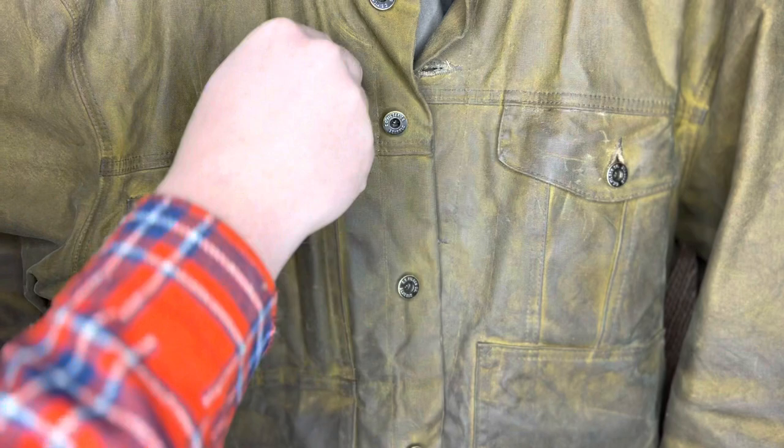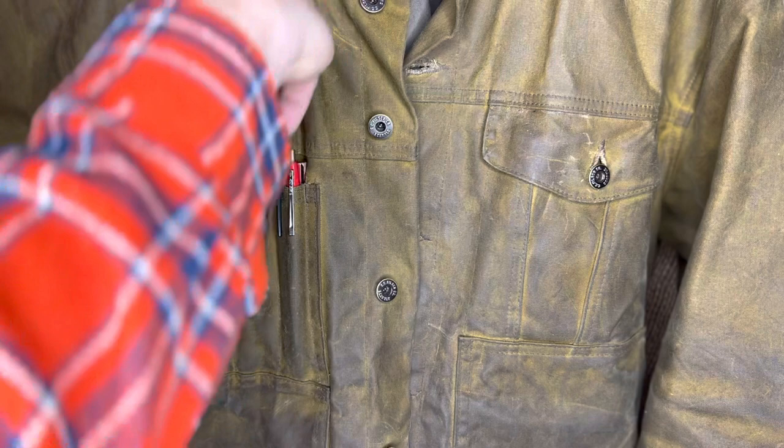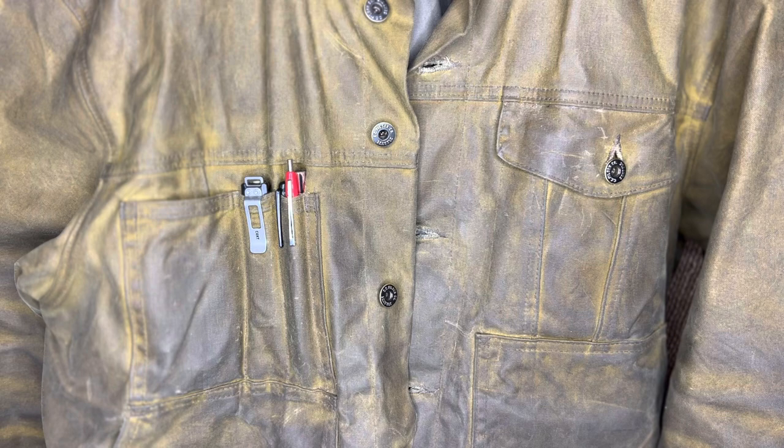In the next pocket I keep a pipe tool and a CRKT knife, and in the last pocket I'll throw a generic lighter, and sometimes a flashlight in there too.